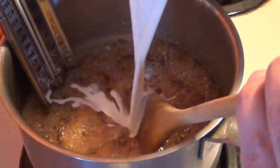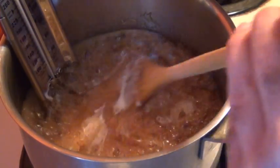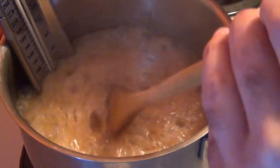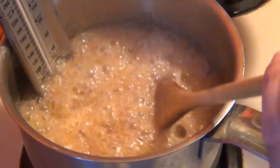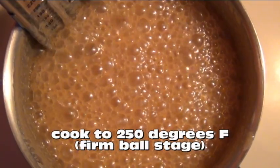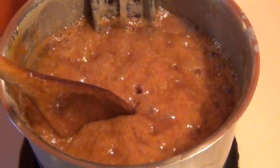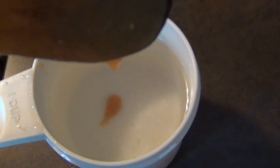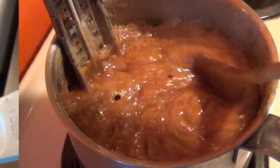Now you're gonna want to start slowly adding that lukewarm cream bit by bit so the mixture never stops boiling. Don't worry if it boils like crazy at first. Just keep adding it until all the cream is gone and then you have to let it cook until it reaches 250 degrees again. This could take up to 30 minutes or even longer and even though the candy thermometer is reliable the cold water test is the best way to be sure you're there.